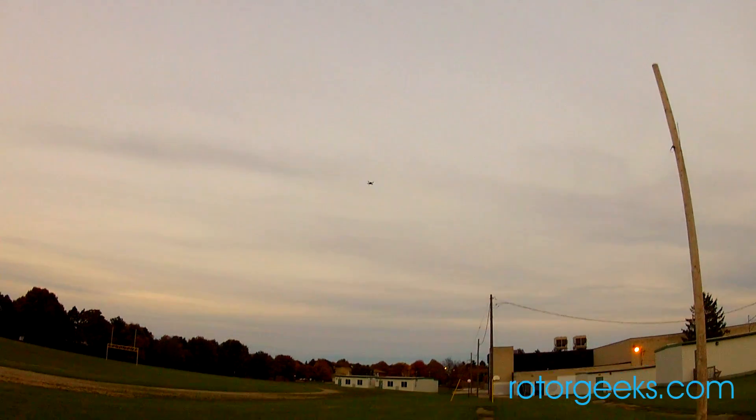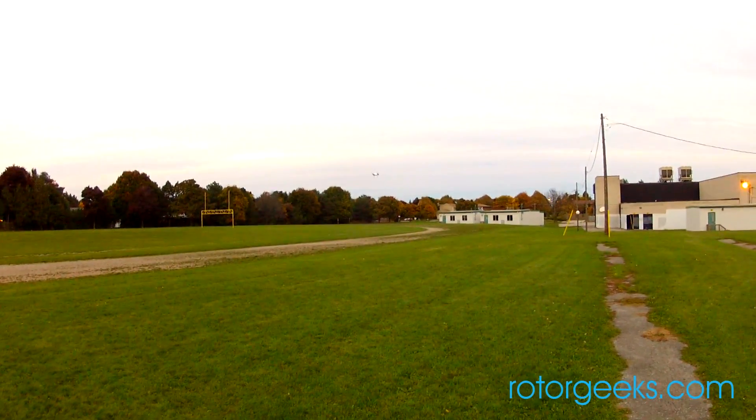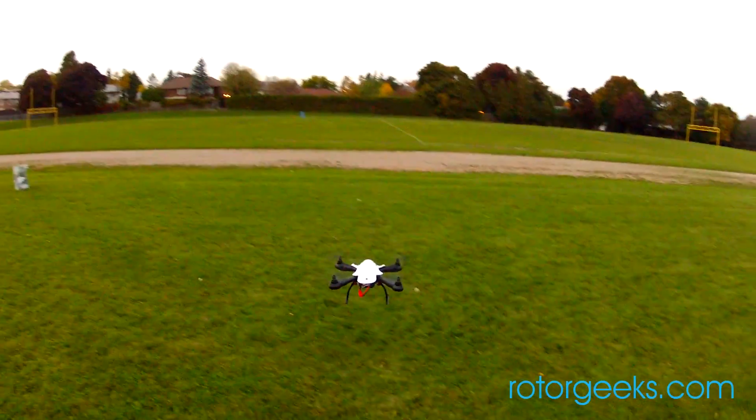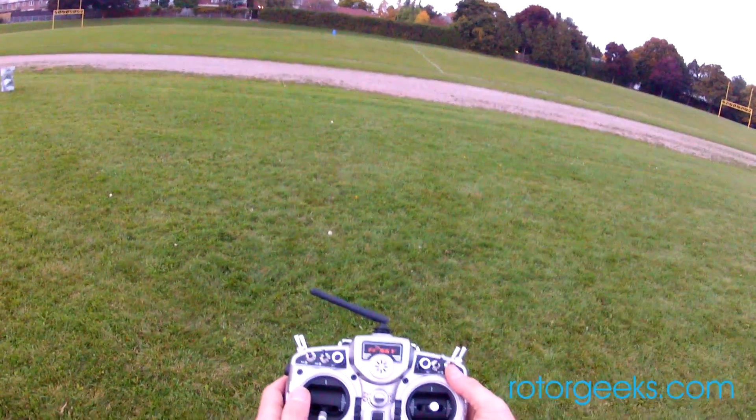I don't know, it's going up. It's coming down. That's not good. I'm just going to bring her in and test that another time. The voltage, 14.1 in flight, that was 5 minutes on the 4000.